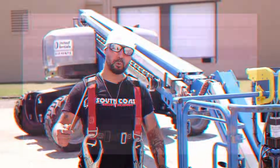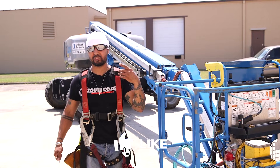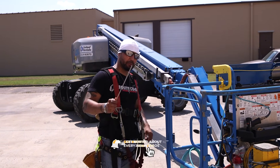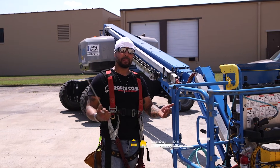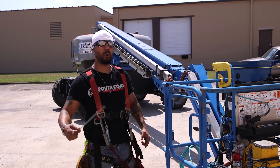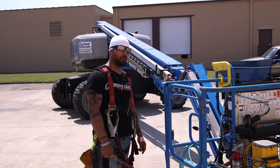We already did our pre-operations inspection and function test. Make sure that you do that every single time you're going to use this XC Genie. And before anything, make sure that you're well trained and qualified before getting on this machine.